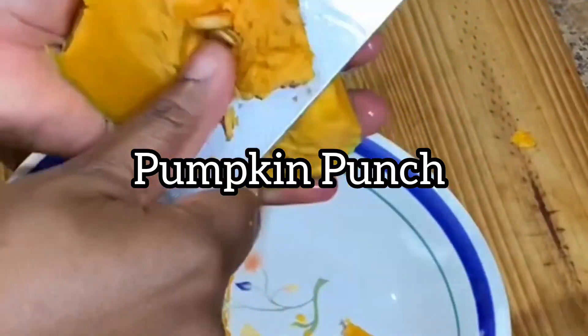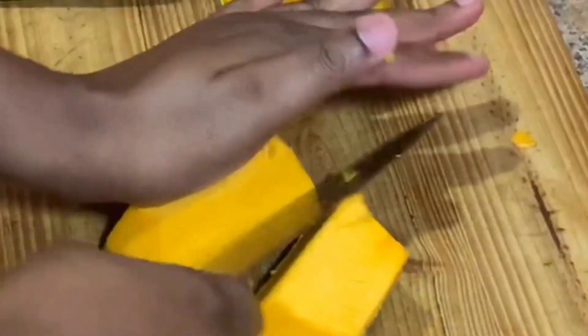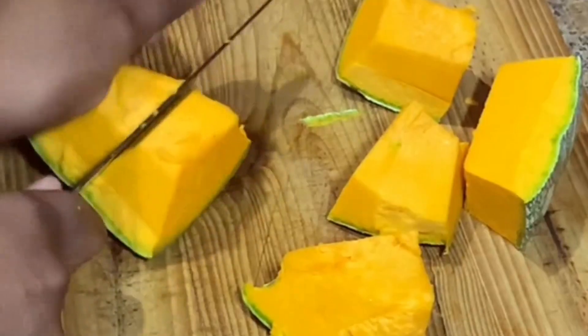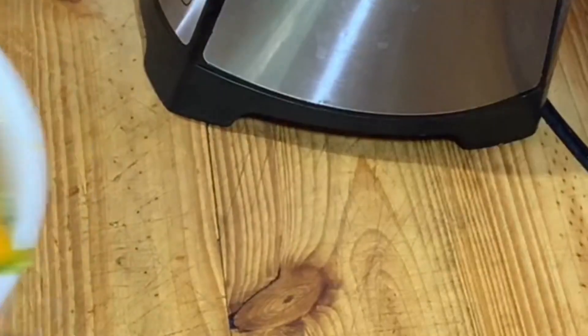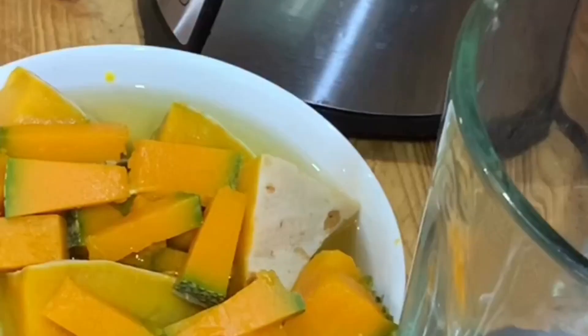You dice the pumpkin in small pieces, boil it, and then you add your supple gently. You also want to use the boiling water from the pumpkin to blend the mixture, and then you can add your spices.